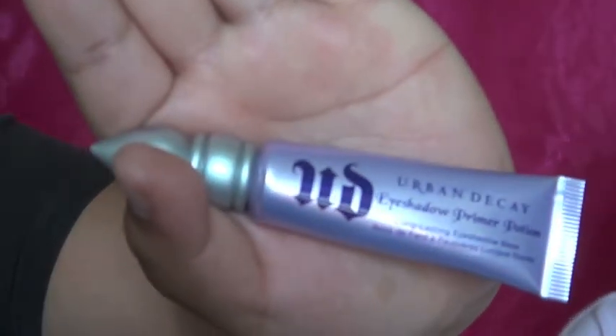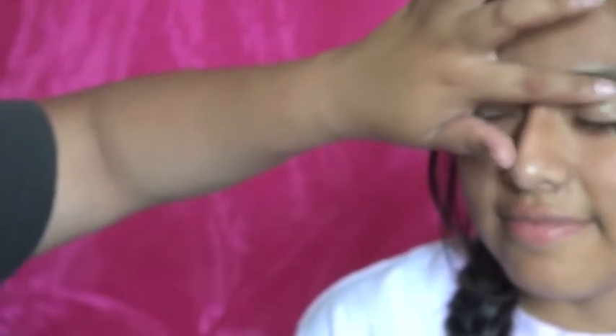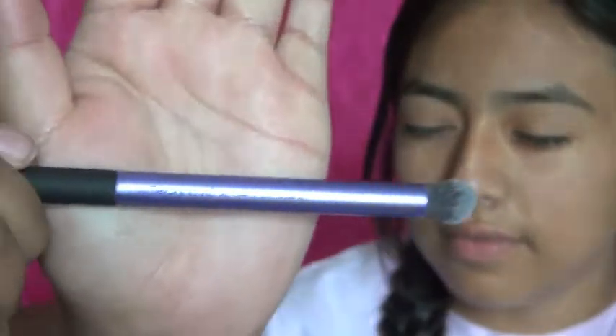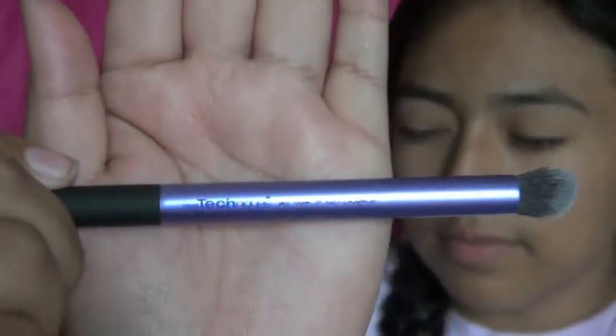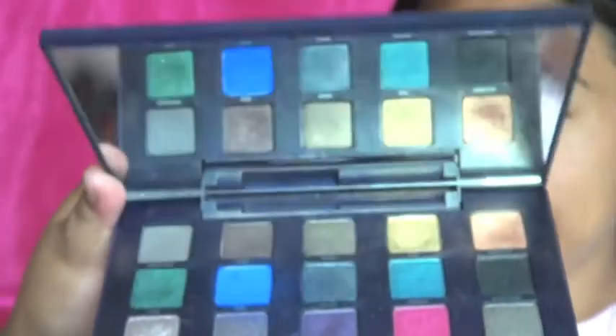To start off, we're going to use Urban Decay Eyeshadow Primer Potion — this is the original. I'm going to be doing this on my sister, applying some primer on her eyelids so the eyeshadow can stay. I'll be using the Urban Decay Vice palette and Real Techniques brushes — all the brush information is in the description below.